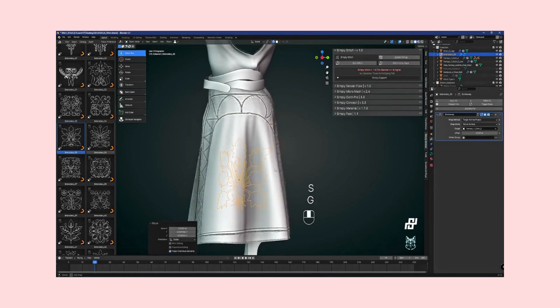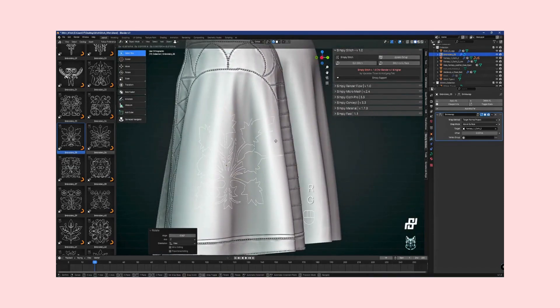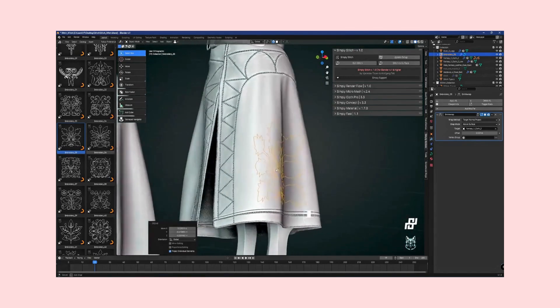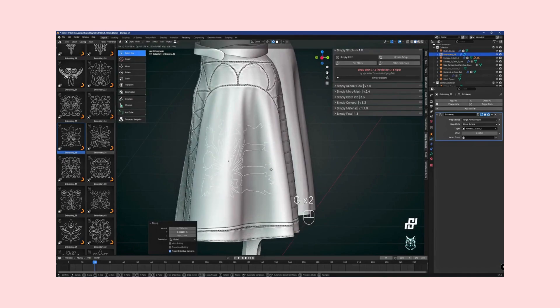The collaboration between Thyssen, Tell, and Franz Klassen has resulted in an addon that not only enhances the quality of cloth objects within Blender, but also streamlines the complexity of the creative process. Drawing or dragging lines across the mesh now yields instant, desired results, allowing you to focus on what truly matters: bringing your creative vision to life.